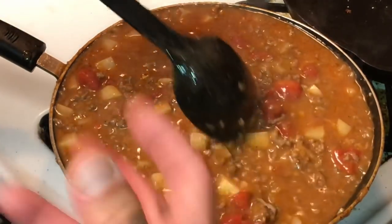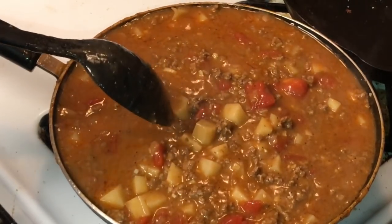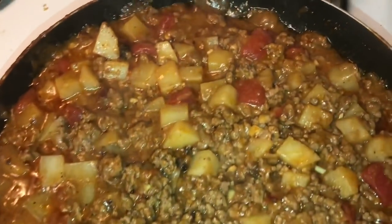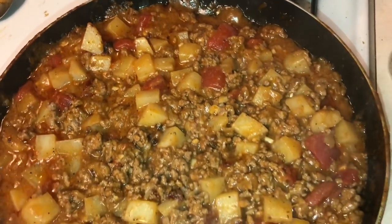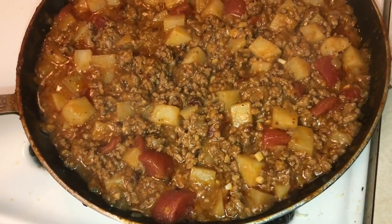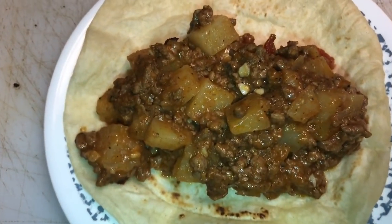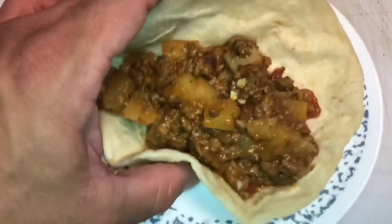The picadillo is done! As you can see it's thickened up perfectly — that's exactly what I'm looking for. It's not too runny, it's thick just where I like it, which makes it perfect for tacos. Let it cool off for just a bit, then we're gonna give it a taste test. I've got a fresh tortilla here — let's give this bad boy a taste.